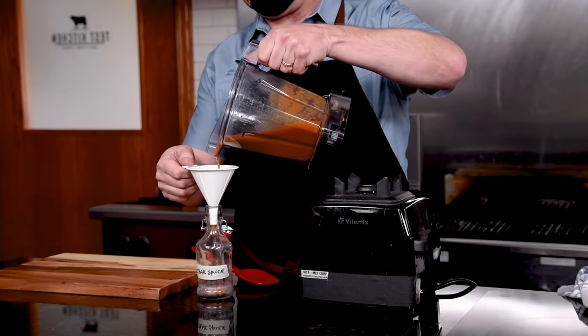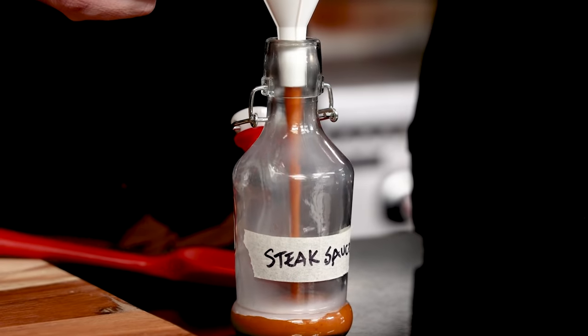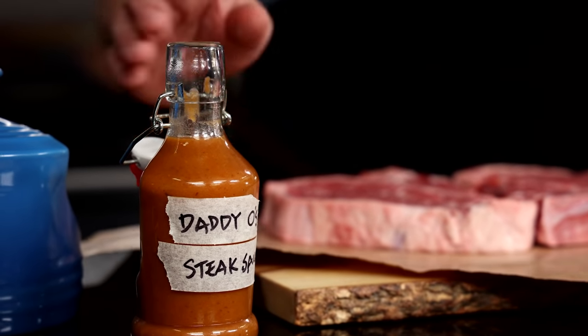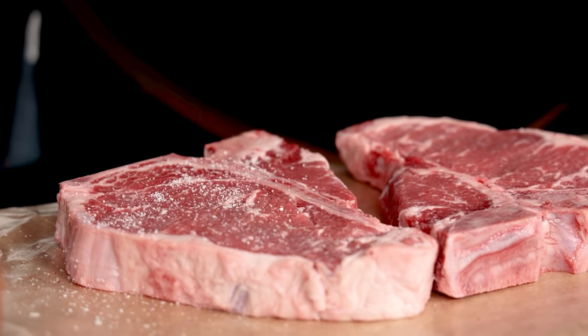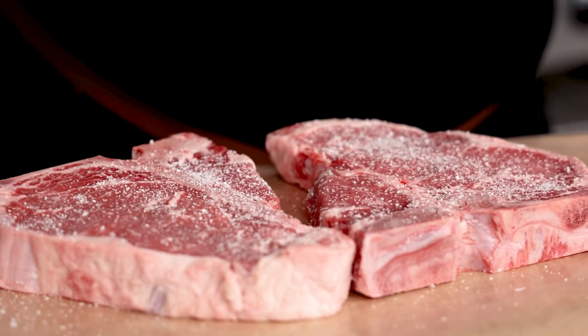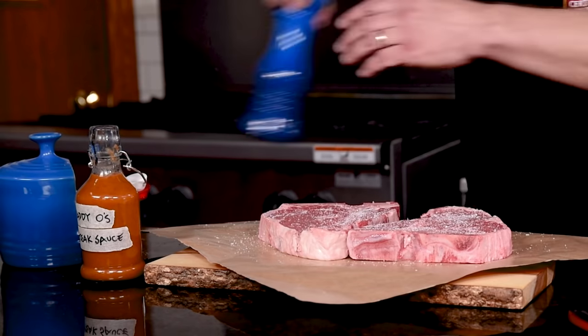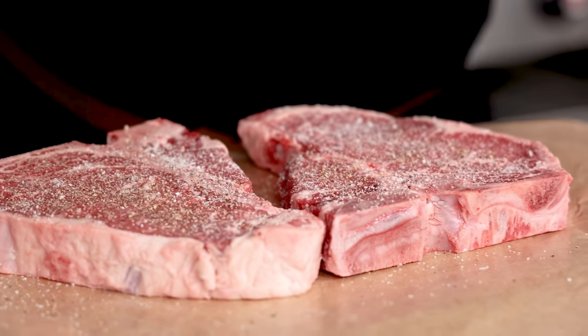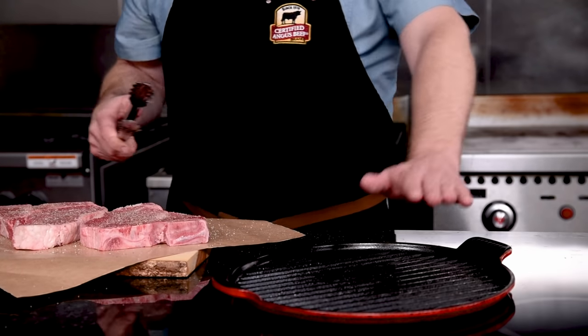Bottle it up to have your classic steak sauce on hand. High-quality steaks like this deserve high-quality ingredients — that's why we made our own classic steak sauce. Let's season these up and get them in the pan. I was able to score some great-looking Certified Angus Beef brand T-bones, but feel free to grab whichever steaks you prefer, like ribeyes, strips, or fillets. Generous salt and pepper on both sides, and then on the grill we go.